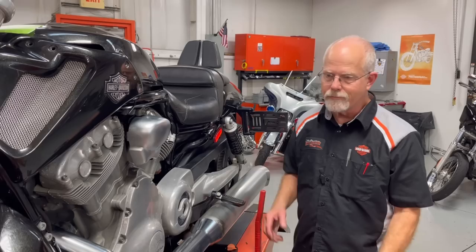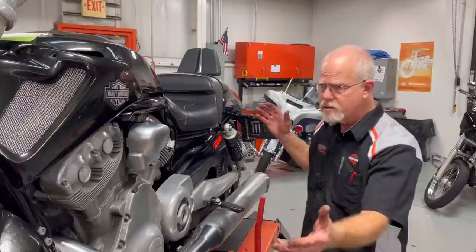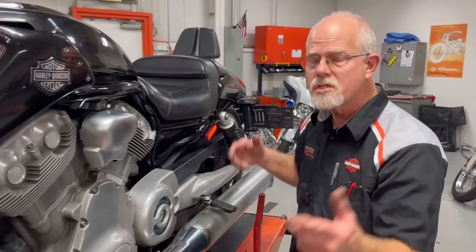Welcome to the service clinic at Lowcountry Harley-Davidson. I'm Doc Harley. Today we're talking about a V-Rod. They don't make it anymore, but it still comes in for servicing. On this video, we're going to talk about where a lot of things are hidden on this big motorcycle.